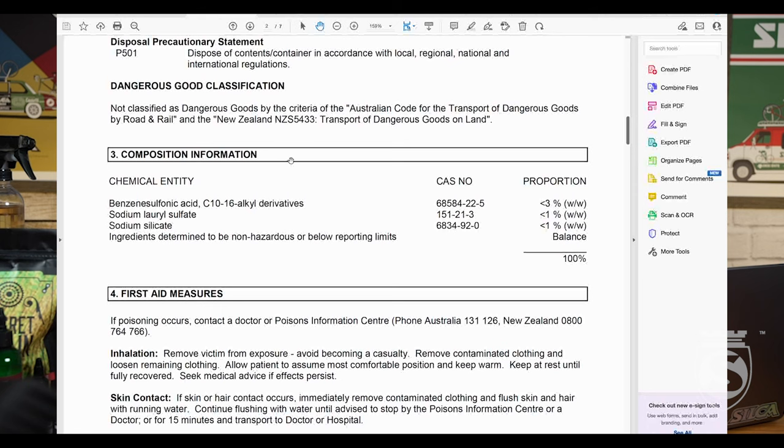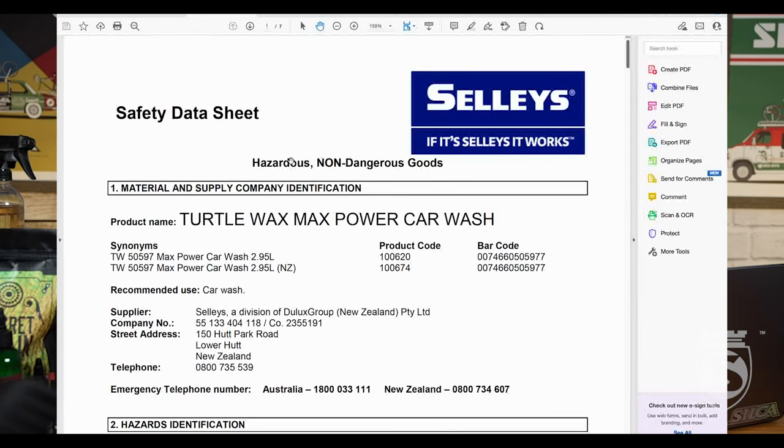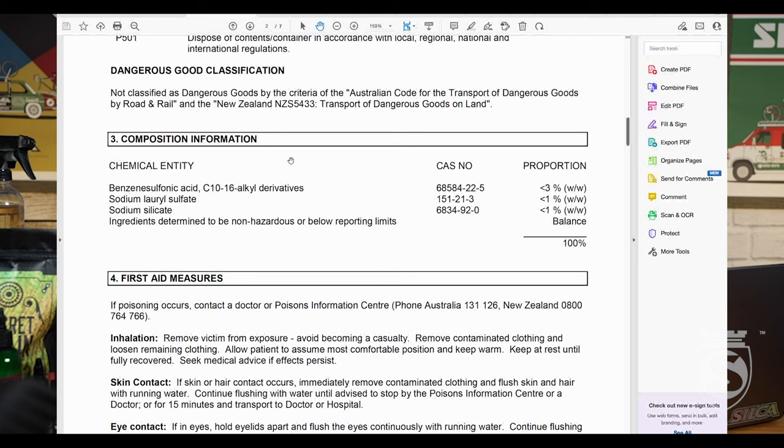Let's go to Turtle Wax Max Power Car Wash. This one's interesting because they are using a stronger ingredient — benzene sulfonic acid, C10 through C16 — at less than three percent. Then the lauryl sulfate foaming agent and some sodium silicate at less than one percent. So this product has less than five percent active ingredient. The challenge with it is the one active ingredient it does have is pretty harsh — it's an acid. That's probably why they're using less of it; it's probably why they're calling it Max Power. It's not something we really want on the bike. This is why this stuff is $10 for a gallon — it's low concentration, 95% or more water is what you're buying.